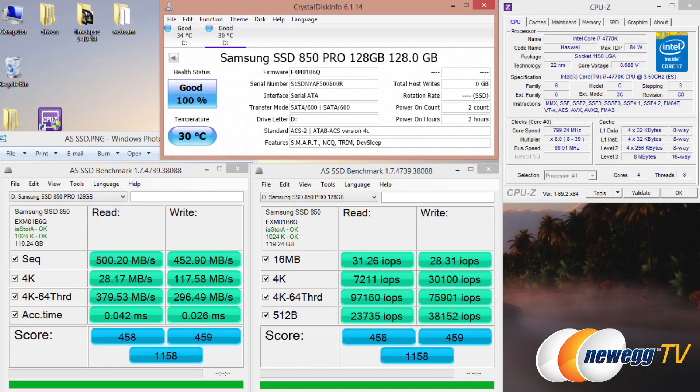For our benchmarks, we're testing with an Intel Core i7-4770K connected to an ASUS Z87 Pro motherboard, and the SSD is connected directly to the Z87's peripheral controller hub, or PCH, with the native SATA 6 gigabits per second interface. This is a brand new formatted drive. The first test we ran is AS SSD — we're seeing megabytes per second on the left and input-output operations per second on the right.